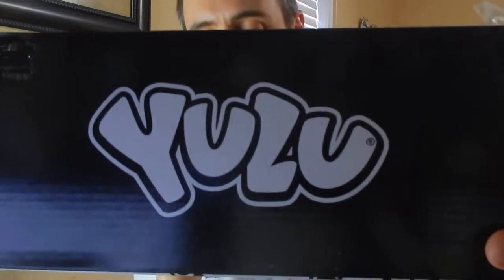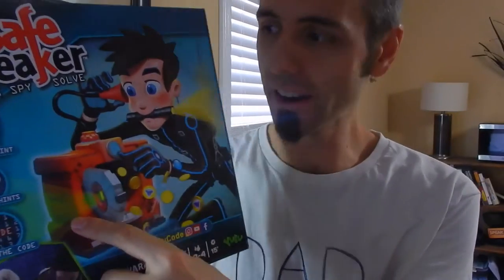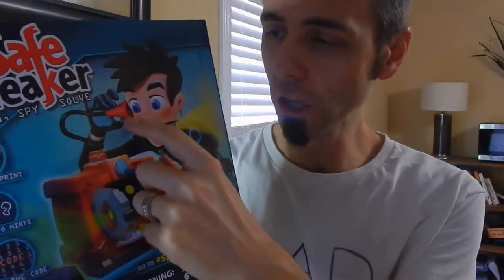This is made by a company called Yulu, and the game is called — they have, I think, three or four different games actually. This one's called Safe Breaker. The way it works is you have this little safe thing here and you got to listen to the clue into the little stethoscope thing to see if you get the coins that come out. The person who gets a certain amount of coins — or there's some specialty coins in there as well — wins. They have a fingerprint scanner and that type of stuff on there too. It's cute, the kids will like it.